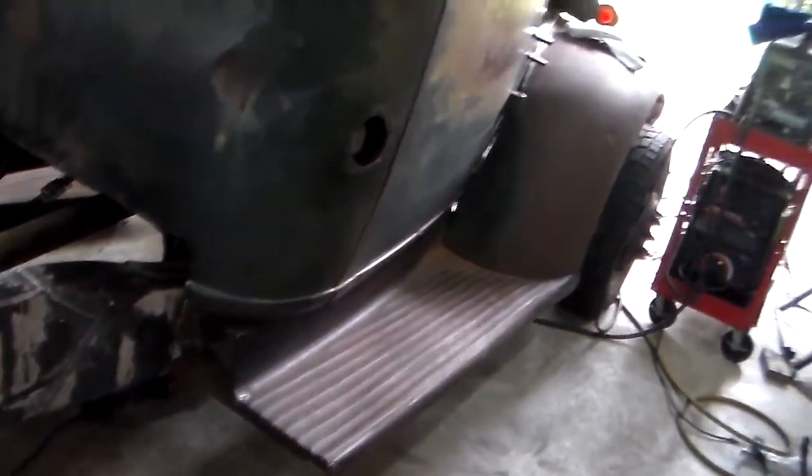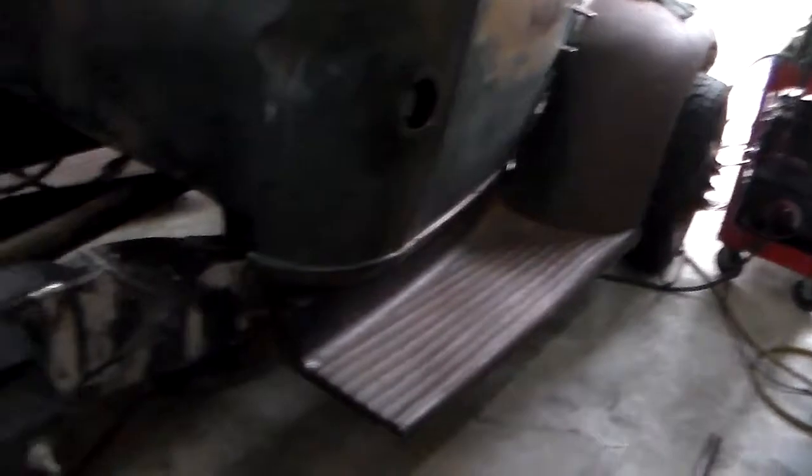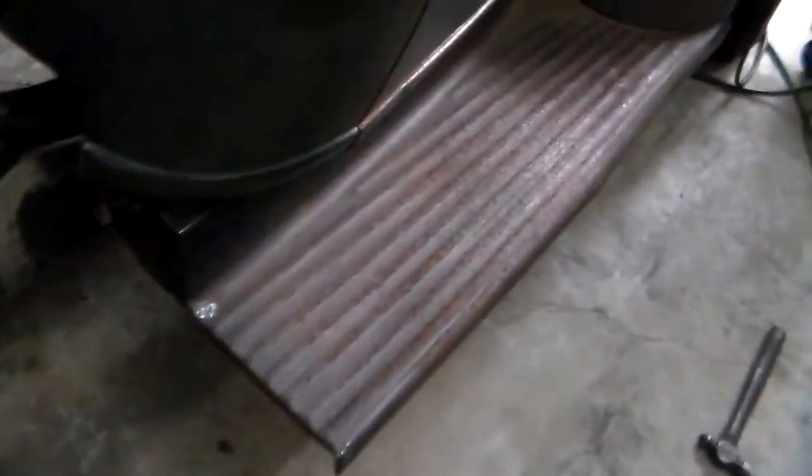All right guys, it fits good and solid. I got the bolts in the bottom of it, jumped up and down on it — good and solid.